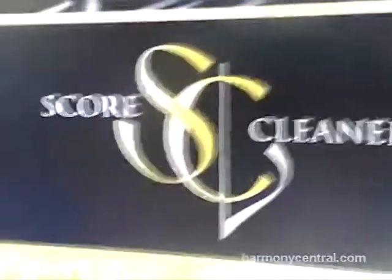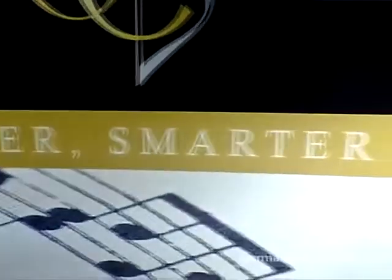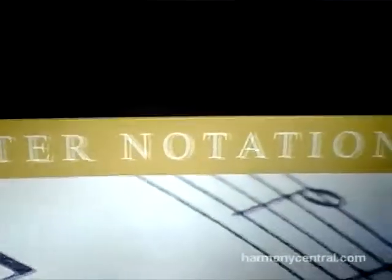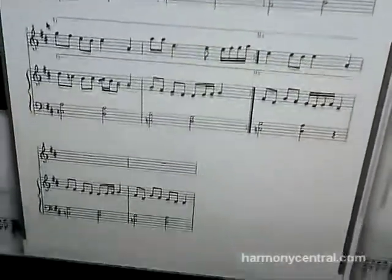I'm Sven Ahlbeck and I'm one of the inventors behind ScoreCleaner, which is a new software that actually transcribes the music you play as you play it and converts it to musical notation — the score behind what you're playing. That's the thing with ScoreCleaner: it lets you perform naturally and get music notation from that without having to play with a click track.